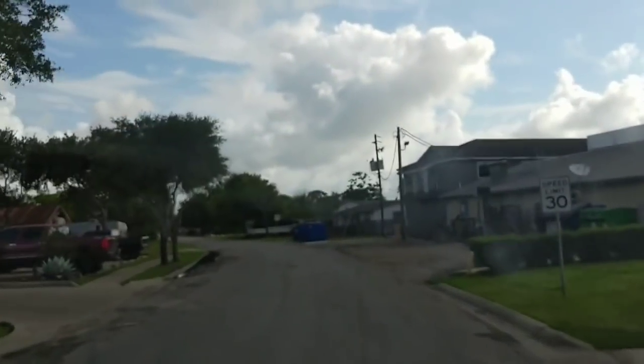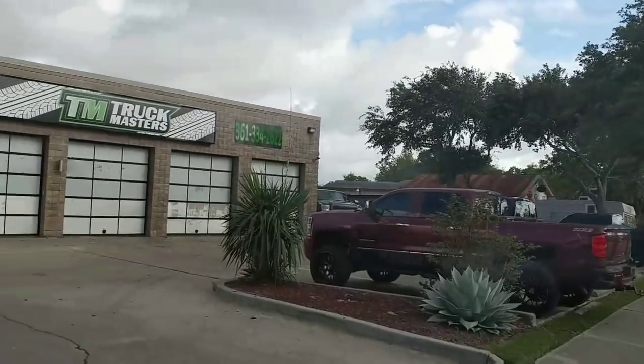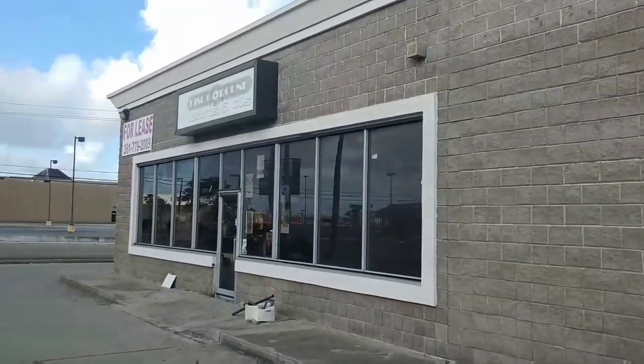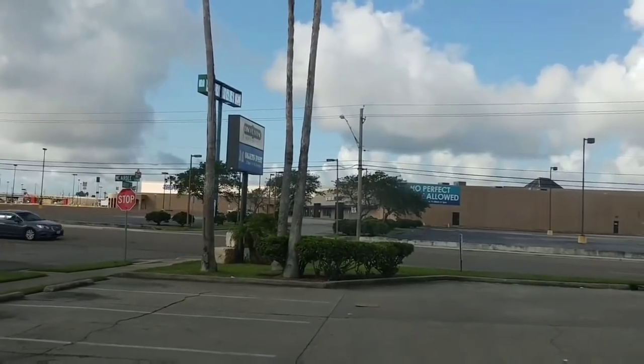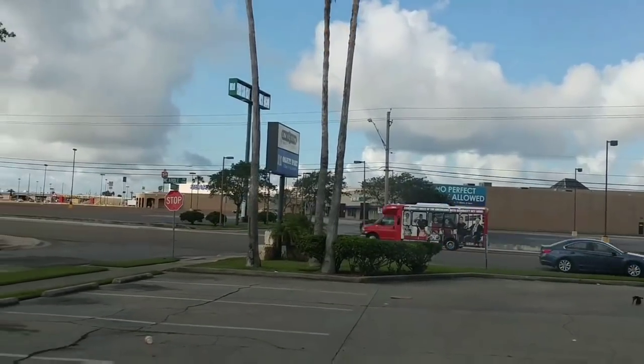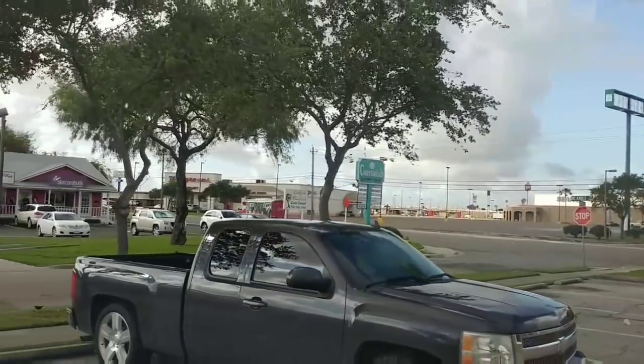I'm pulling into Truck Masters right now. Truck Masters specializes in lifts and off-road accessories, whereas Truckers Equipment is more for truck accessories. Truckers Equipment does not do suspension lifts or modify suspension at all. That's why I'm here.